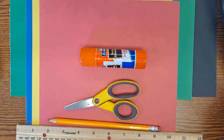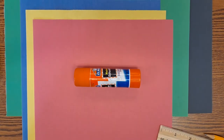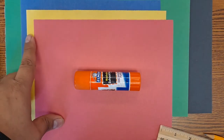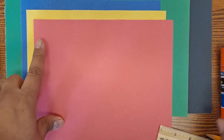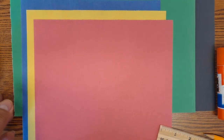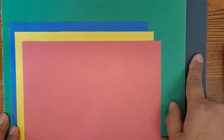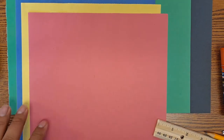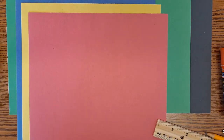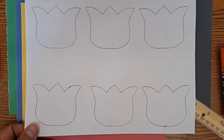We are going to be using the three primary colors, which are red, yellow, and blue. We're also going to need some green and a black piece for the setting. I will be providing you with the template you'll be using.